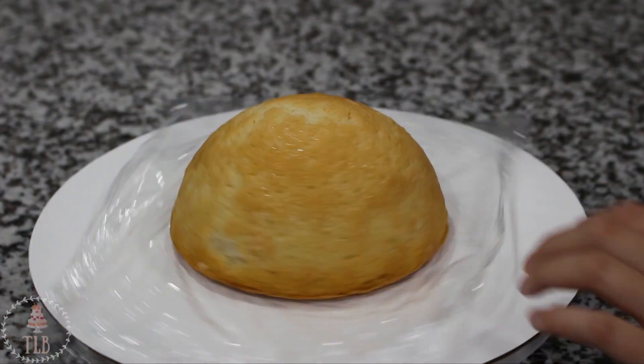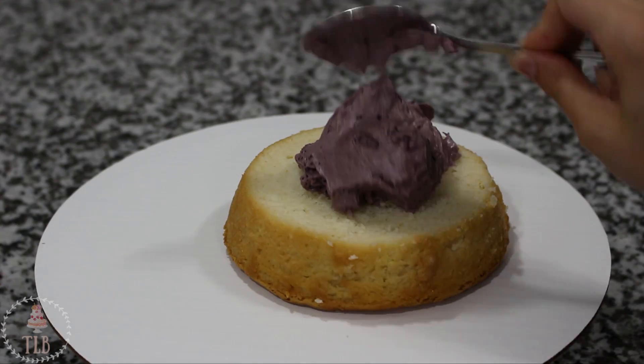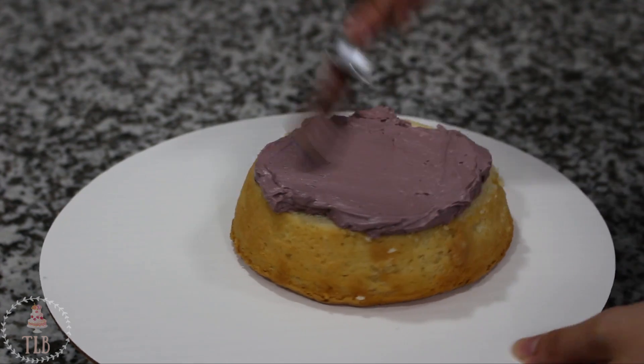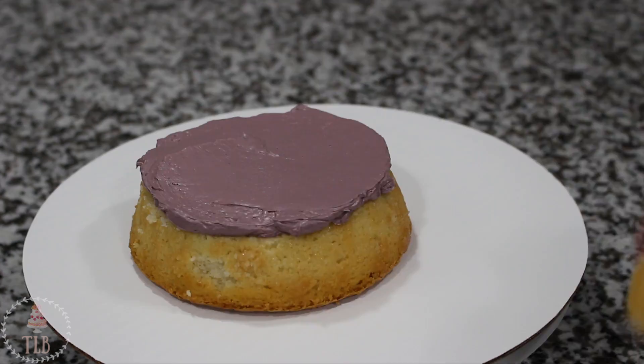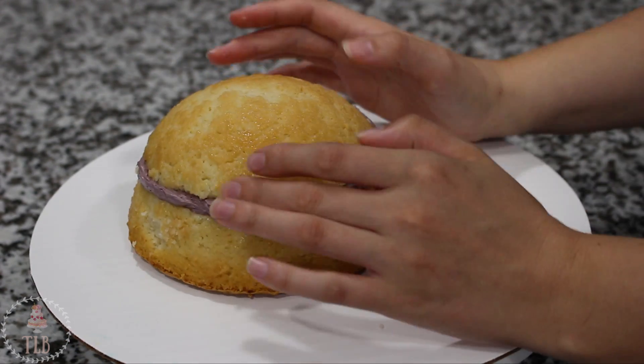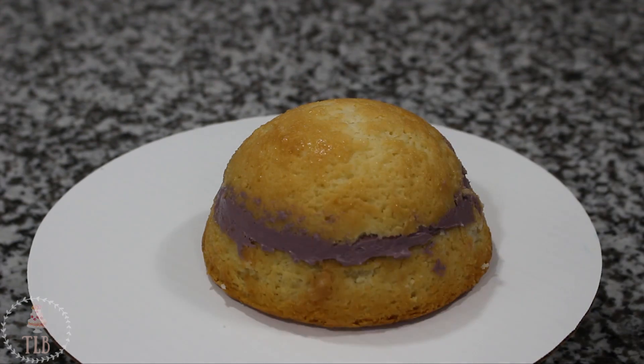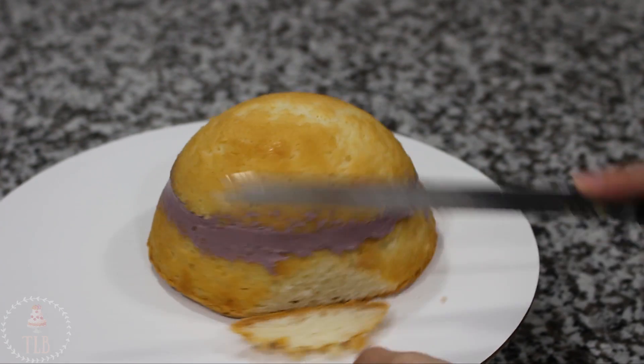I'm starting out with a six inch half ball cake that I've cut in half and I'm filling that with some swiss meringue buttercream. Mine is this purpley color but you can use whatever you want. I put that in the fridge for about 10 minutes just so it got slightly chilled, and then I'm grabbing my serrated knife to start carving.